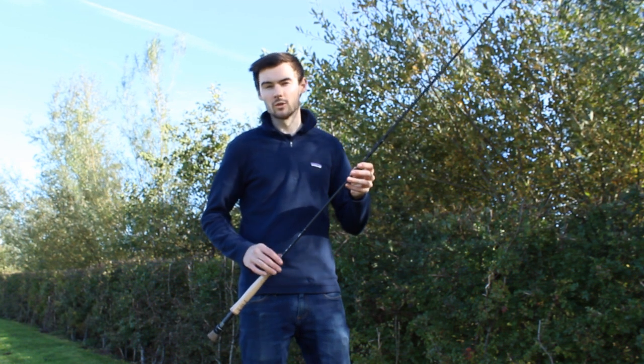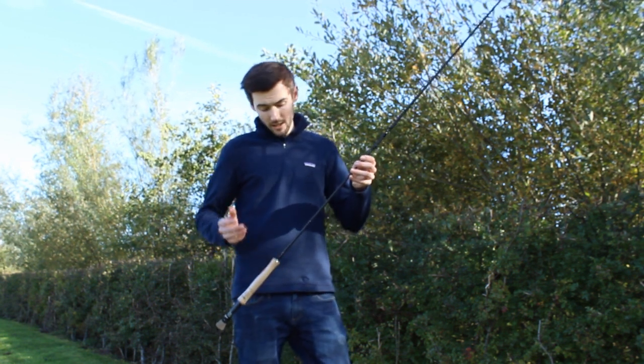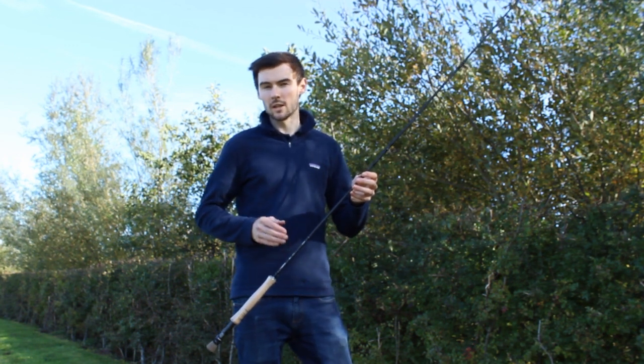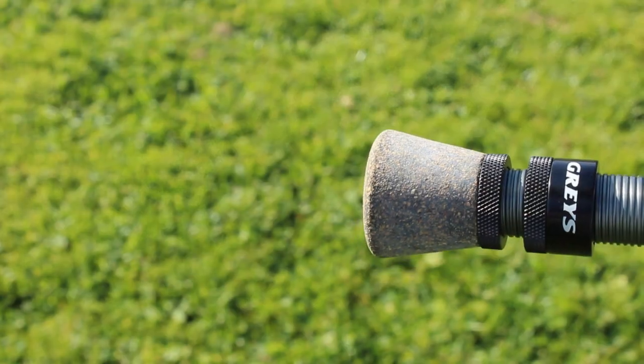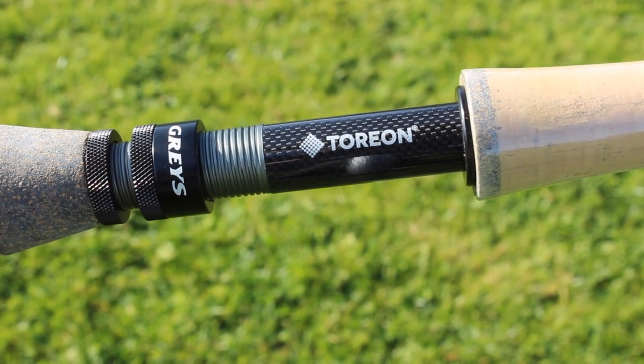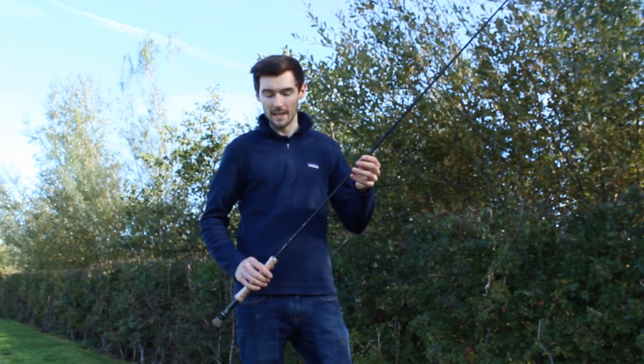This range of fly rods replaced the hugely popular Graze GR50s, and this is the first Graze fly rod to utilise the Torian Nano technology. This technology allows them to make the blanks far lighter and stronger, but also giving you a crisp feel in the blank.